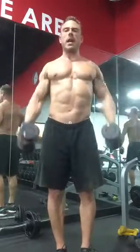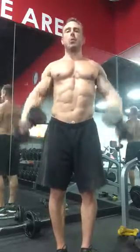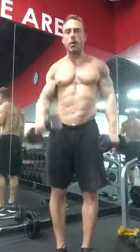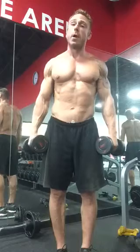You're gonna hit anywhere between 10 to 20 of these for your front raises. Arnold goes like this, right? Arnold has shoulder surgeries. Don't do like Arnold. So that's front raise.